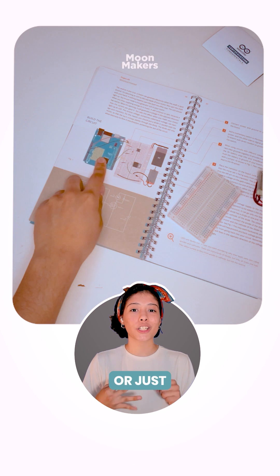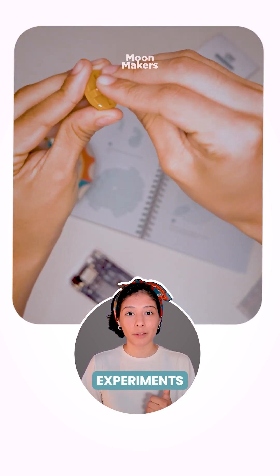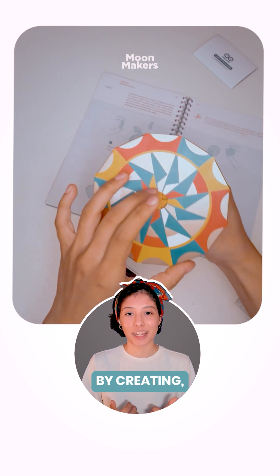So if you're a student, educator, or just curious, this kit turns your questions into experiments and learning by creating.